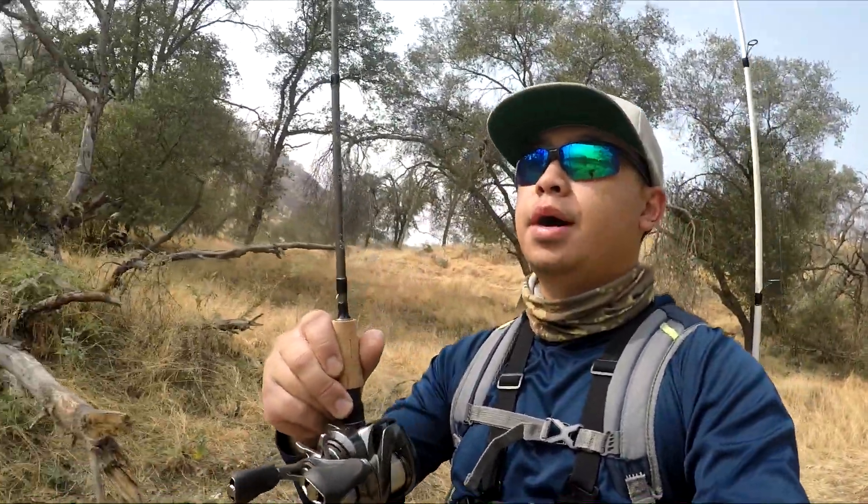All right guys, so today we are at the Lord Kings doing some trout fishing. Got my Metanium with my ultralight rod, be throwing the Luckycraft 65 low jerk baits for trout. Let's see how we do. Let's go to the first spot.